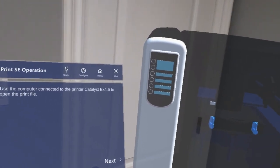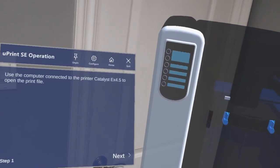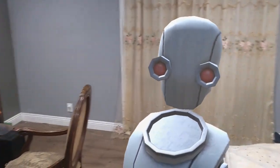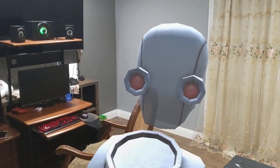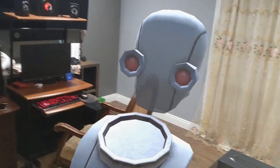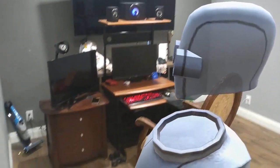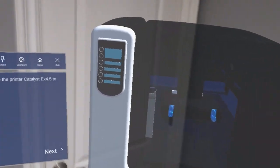This is the UPrint SE operation procedure on the HoloLens in multiplayer. This robot avatar here is Zaruna, who is on the east coast. I am on the west coast. We are able to talk to each other and our positions relative to the virtual object are synced.